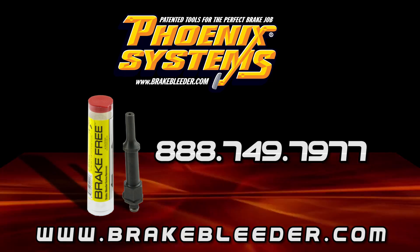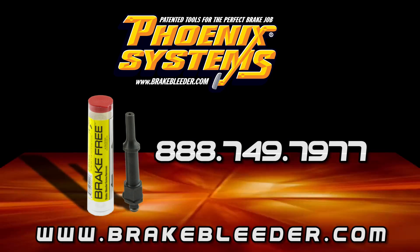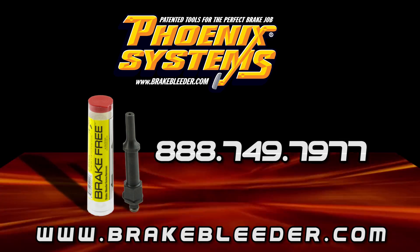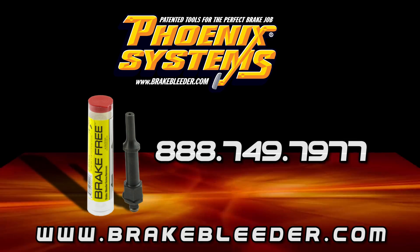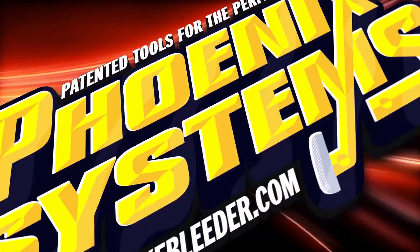If you have any questions or comments concerning the products in this video, please contact Phoenix Systems at 888-749-7977 or visit us at www.brakebleeder.com. Phoenix Systems — patented tools for the perfect brake job.